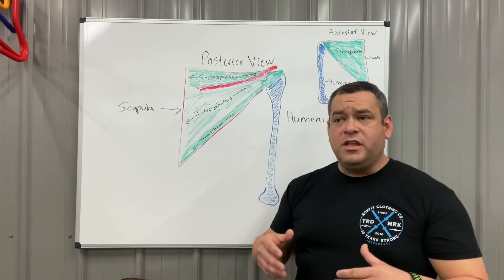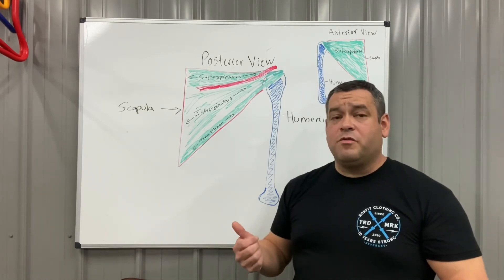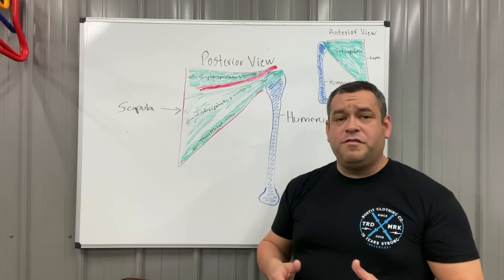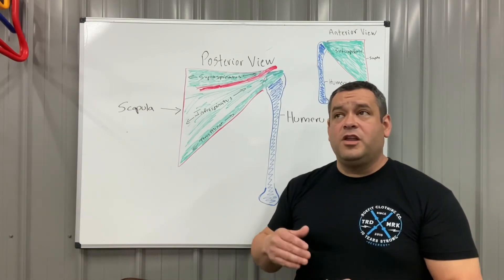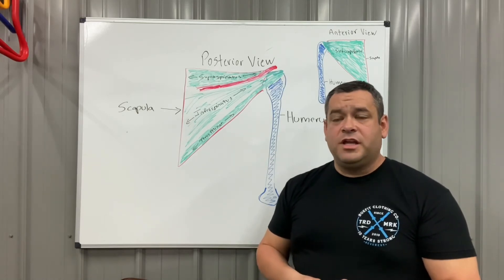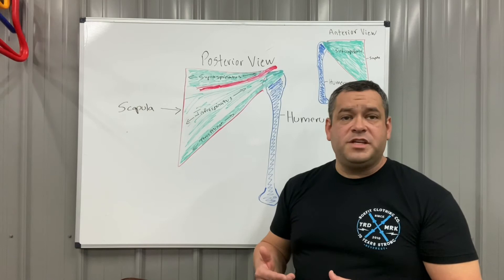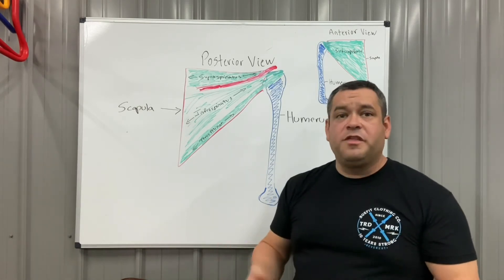Rotator cuff repair is the third highest surgical intervention in orthopedics in the country — somewhere around 450,000 to 475,000 repairs are performed each year, and that number goes up by around 4% each year. We want to head that off with education and preventative techniques to try to prevent someone from having a full thickness tear.